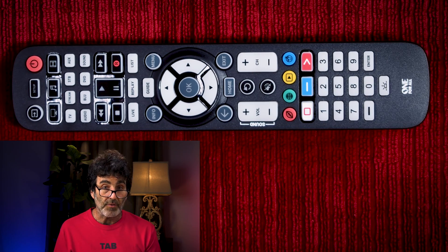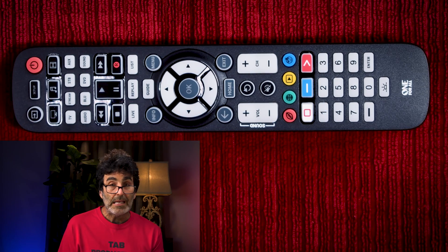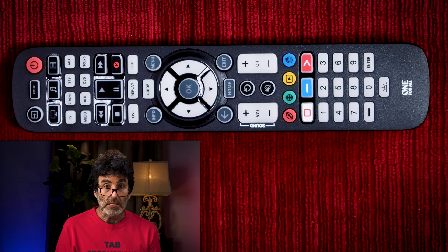There are three different ways that you can program this remote: the Simple Set, the Direct Code Entry, and the Learning method. Let's start with Simple Set.